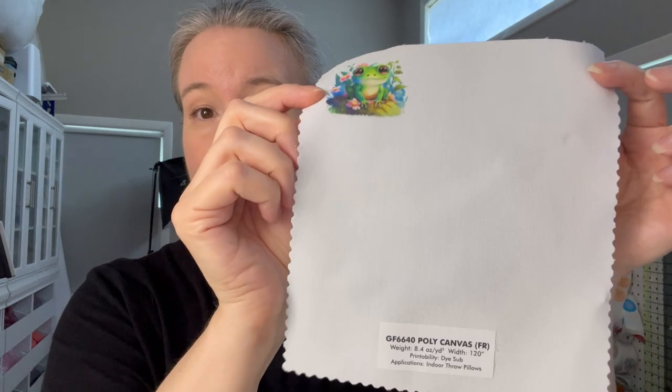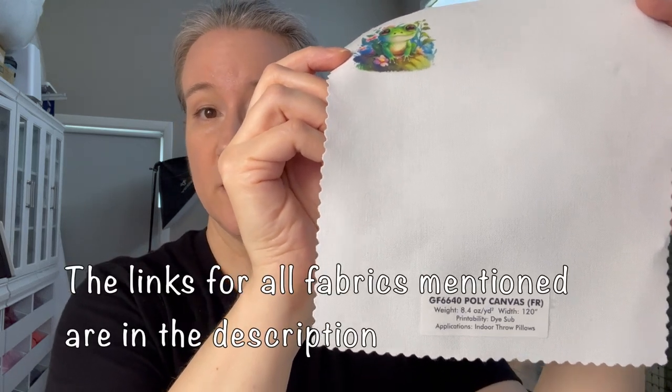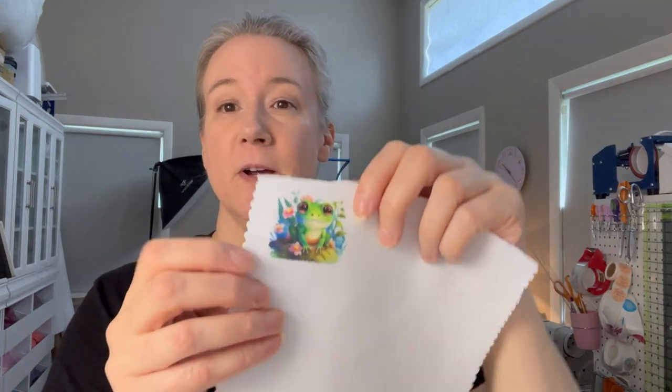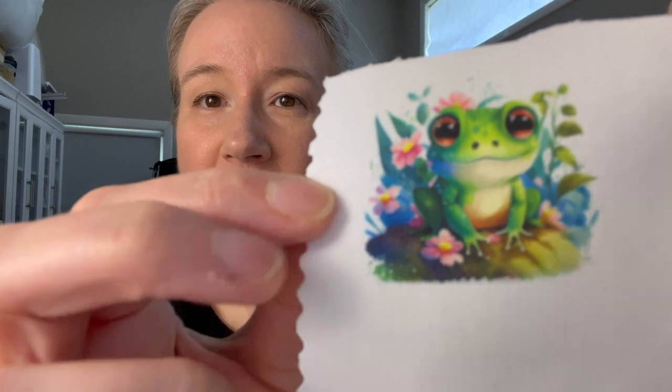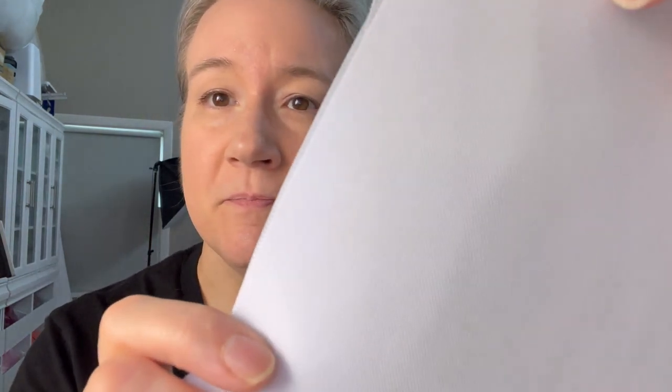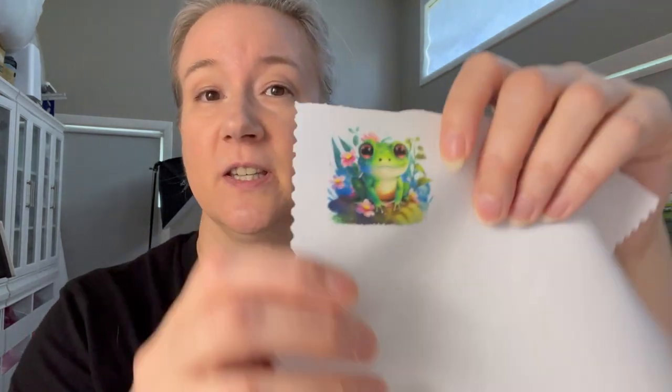The poly canvas has very thin lines giving it a linen-type canvas look — a different texture than the poly duck. It comes in a width of 120 inches and sublimates very well. Comparing them: the linen-look canvas doesn't have the same texture as the poly duck, which shows more of a round-circle pattern that does affect the print slightly. But both look nice — it's personal preference, not one being better than the other.